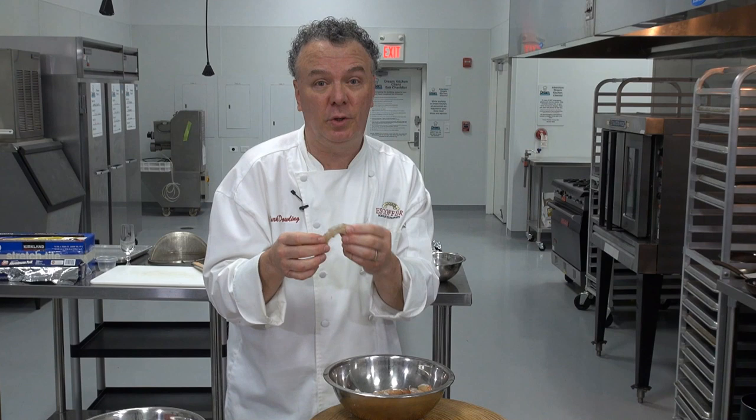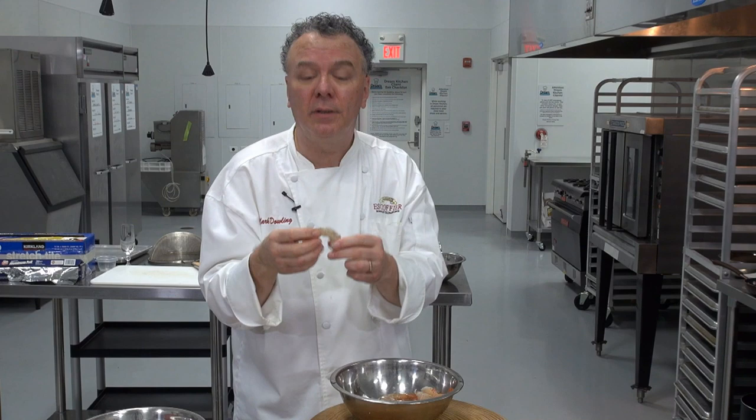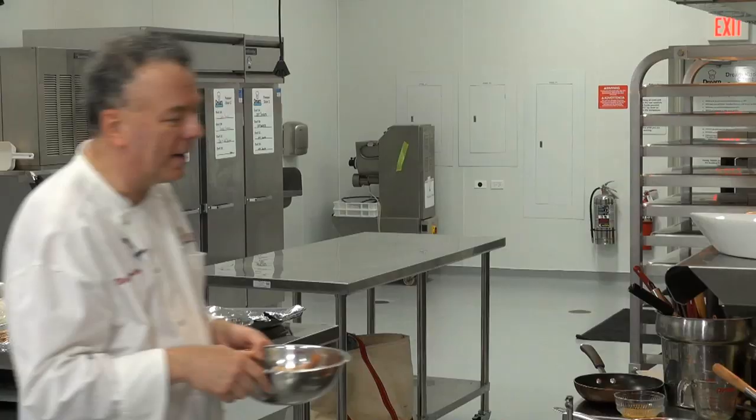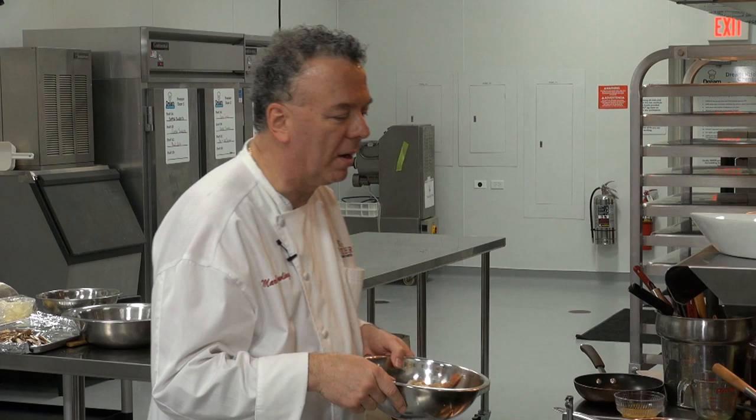They also sell shrimp in the store already cooked on trays, frozen — it's just a matter of time and convenience. But making your own is great. Now I'm going to turn the asparagus off — they're looking awfully good. Here's my court bouillon, my poaching liquid. We can do this with salmon, fish, or chicken breast. It came to a boil — that nice court bouillon with the mirepoix: onions, carrots, celery, and a pickling spice.